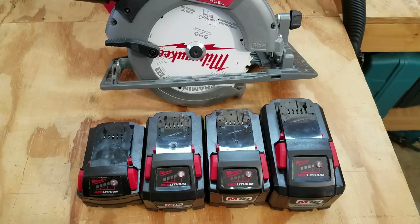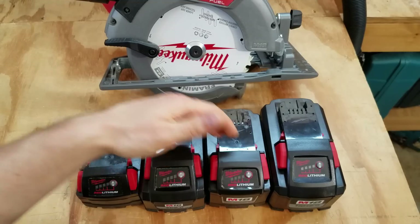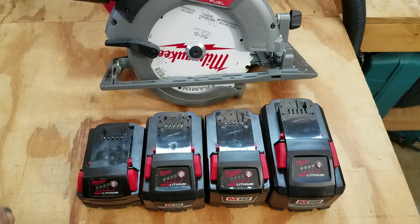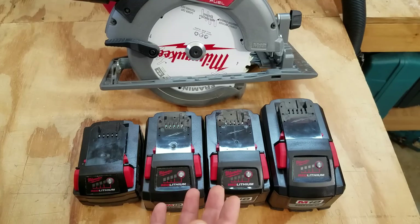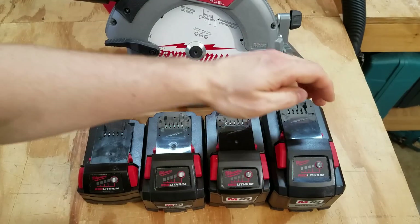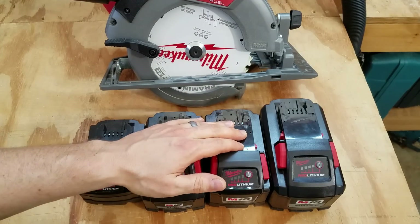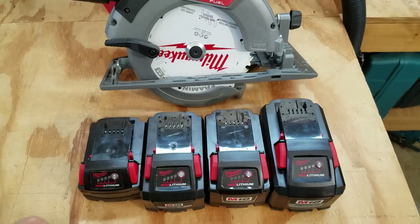The 9 amp hour and the 5 amp hour performed a little bit closer to each other — the 9 amp hour was 11 seconds and the 5 amp hour was 14 seconds. All of these did pretty respectable ripping through that 2-by material. The 5 amp hour and 9 amp hour, though — I felt them about 5 minutes afterwards when the heat had dissipated. These 18650 cells get a lot hotter than the 21700 cells in the newer high output batteries. Even the 9 amp hour wasn't quite as warm as the 5 amp hour, but I could definitely feel them heating up after those several rips.